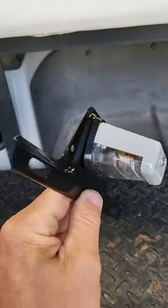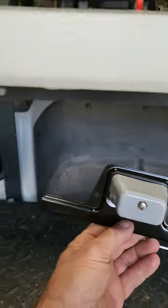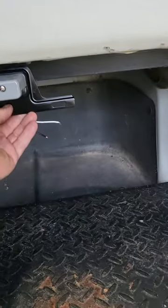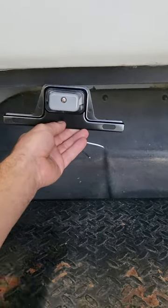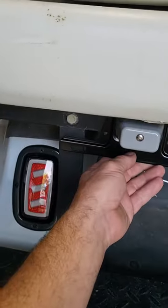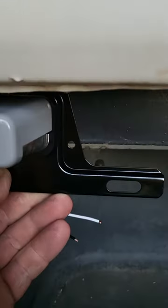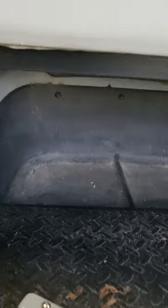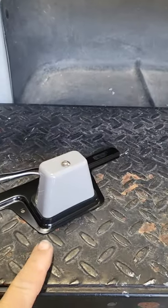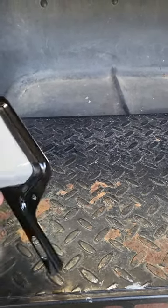Okay everybody, license plate light and bracket bought for my Club Car. Not sure where to put it. I was going to put it here but it would kind of ruin everything right there, so I'm looking at putting it here. The screw holes don't really match up very well, so what I'm going to do is bend this top right here in the vise and we'll see how it turns out.